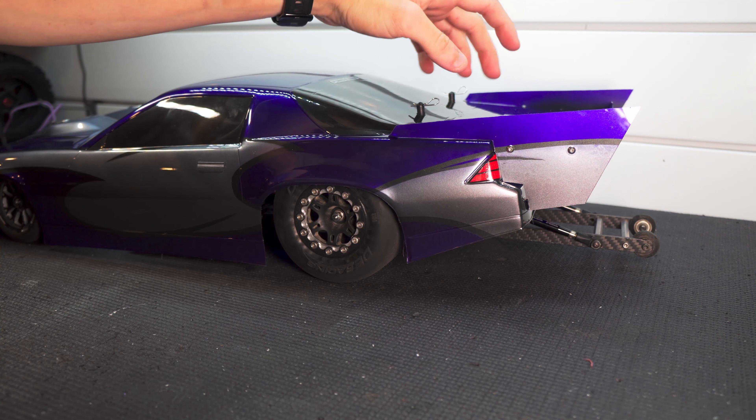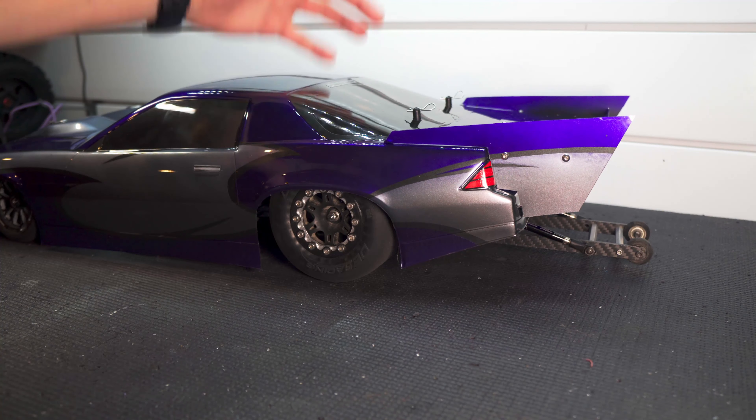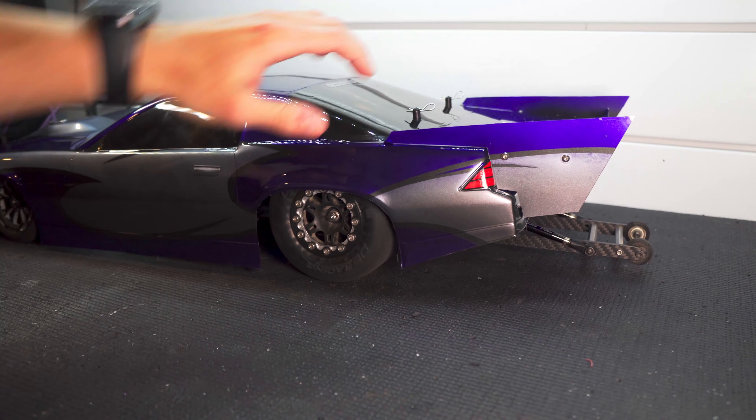I really like how the wing from Undercover RC drag wings fits on this car. It fits really well, mounts really easy and securely. And I know it'll work just like all their other wings and keep the car steady and stable down track.